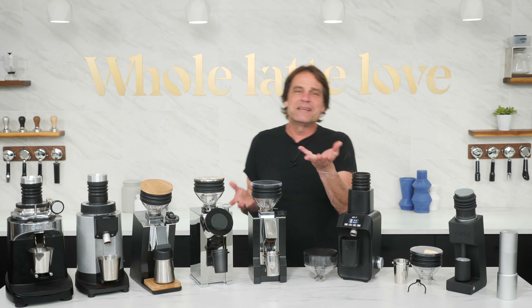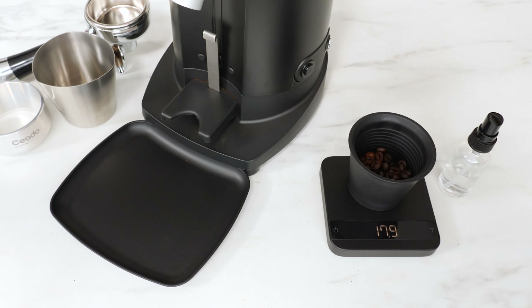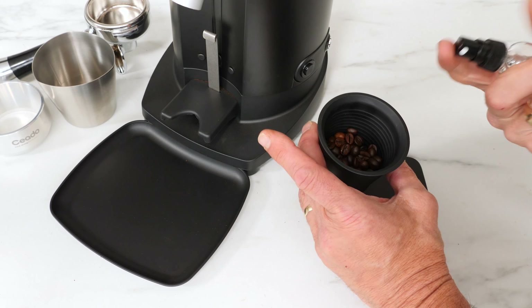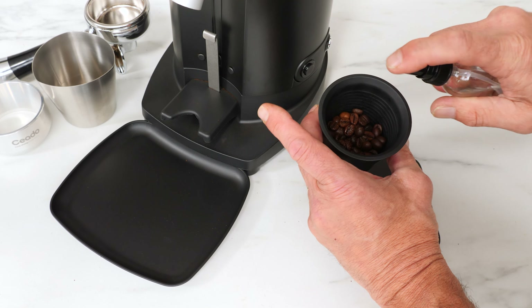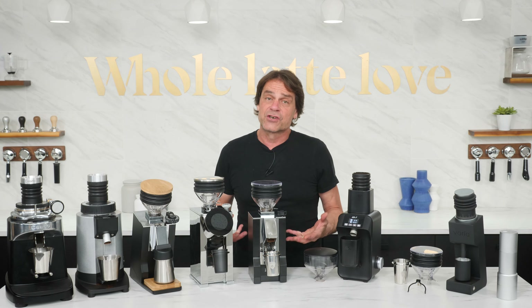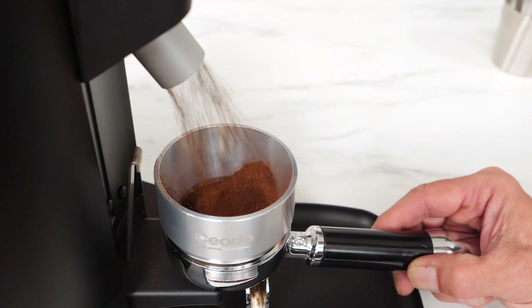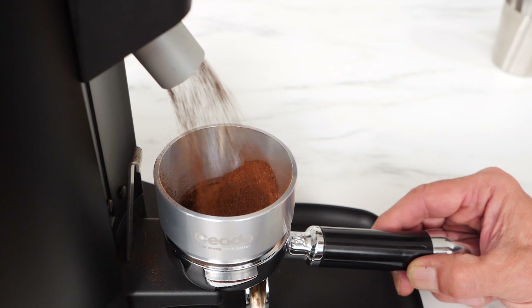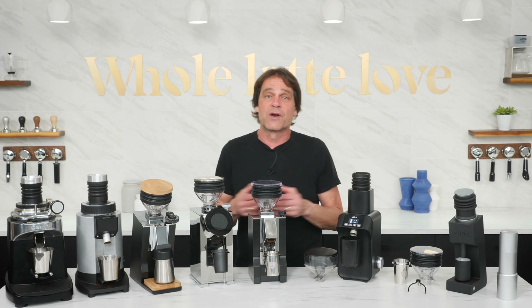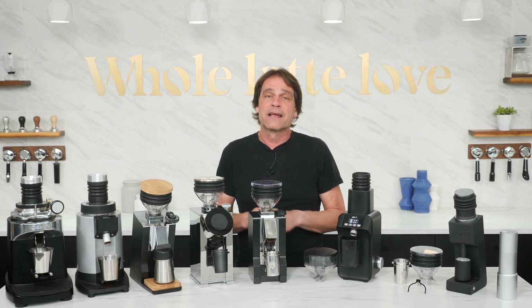Single dosing is really easy. Using a cup, you weigh your beans. Some SD grinders come with a spray bottle to mist the beans — that technique is called RDT, or Ross Droplet Technique. The mist of added moisture helps to reduce static and ground coffee and helps it flow more freely through the grinder. Not all SD grinders come with a spray bottle or need RDT to operate well, but it can help control static, especially in low humidity environments.